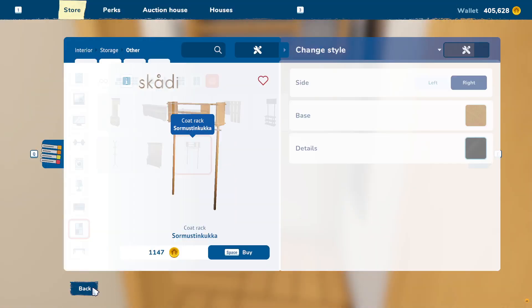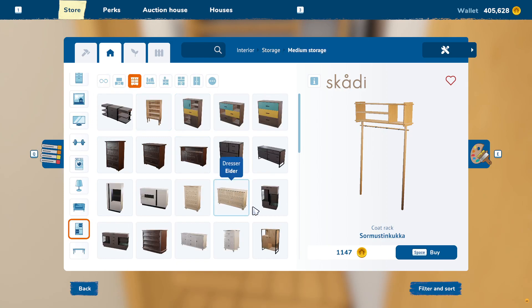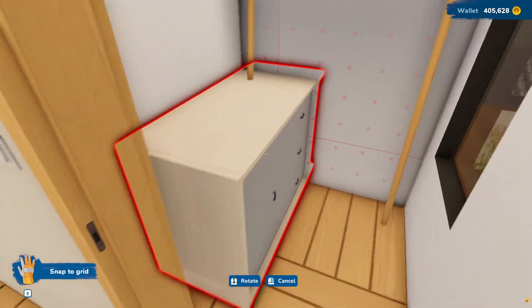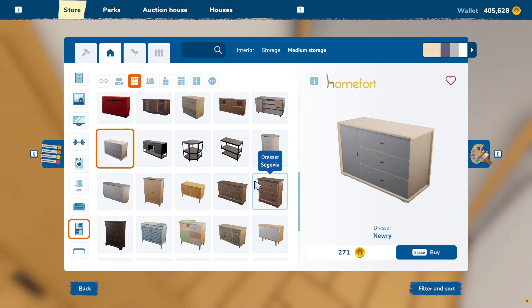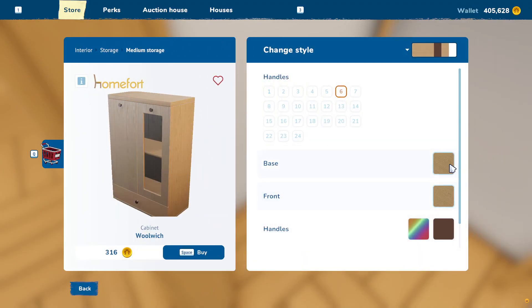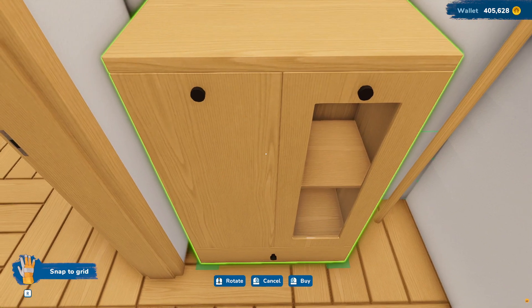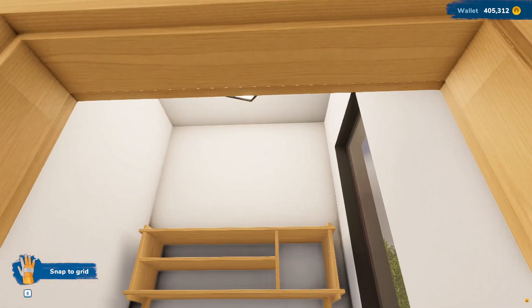And then we'll also fit in a little dresser. It'd have to be kind of small to fit right here, but I think there's got to be one that fits. What about this? That's not bad, I like that. Light cedar, black. We can put that right here. That gives them some storage in their little closet.